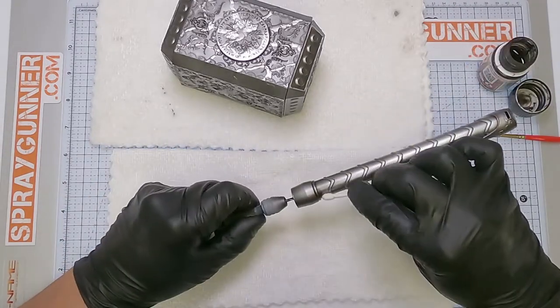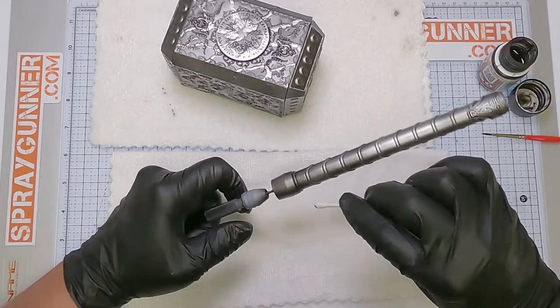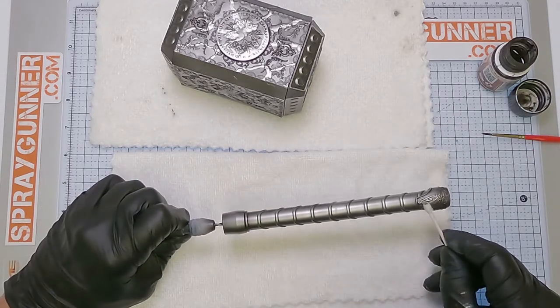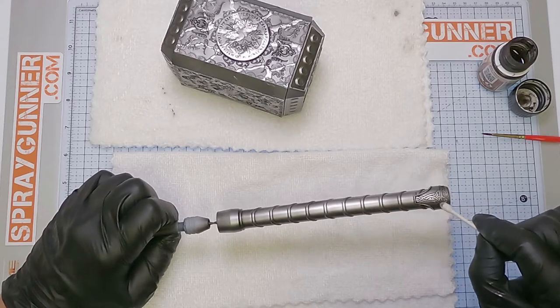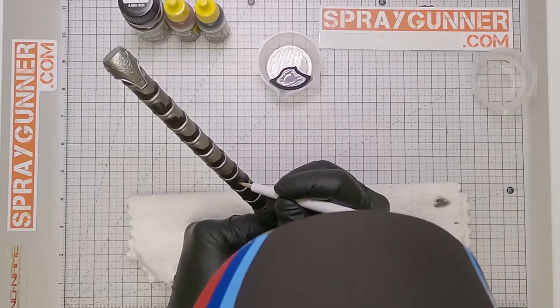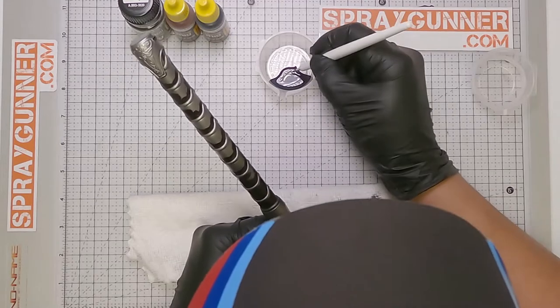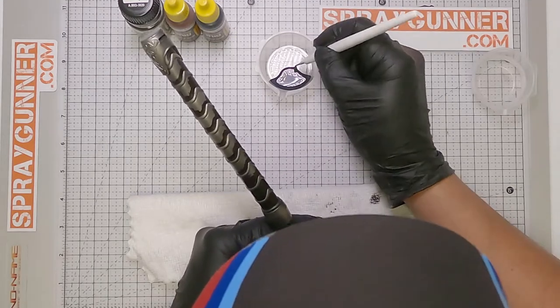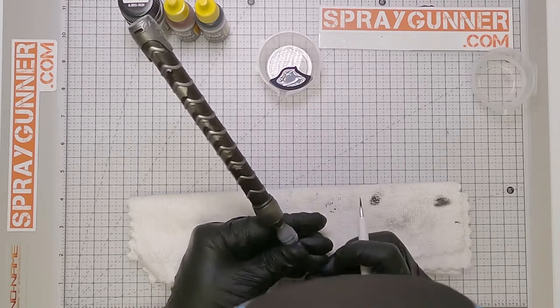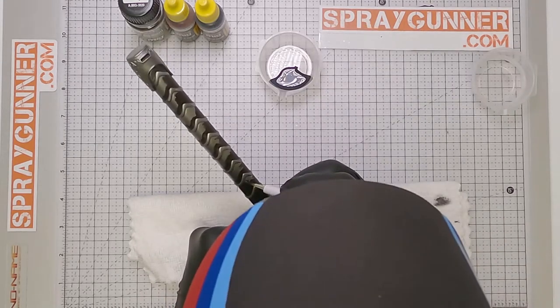You can use a cotton stick to remove any excess wash. Now it's time to carefully paint the handle with matte black paint using the Tamiya Modeling Brush Pro 2 87175. This is a little tedious but after the next step you'll see why this is a must.